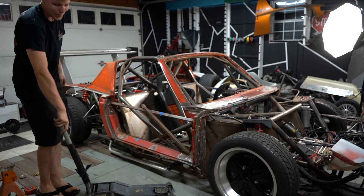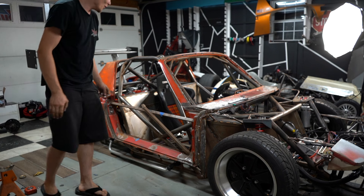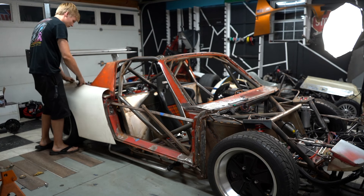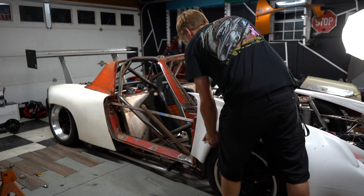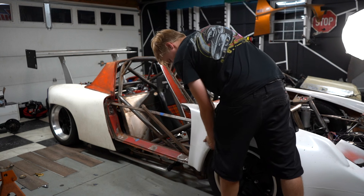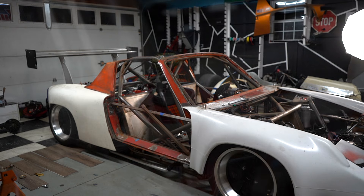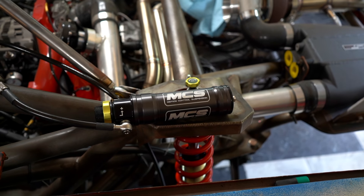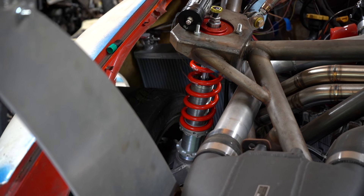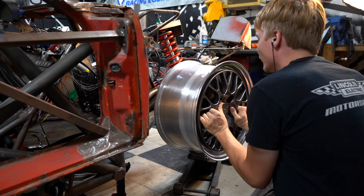Oh yeah, there we go. That's what I'm talking about. That's so low. I'm not discontent with this car being low — I want it right.